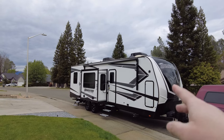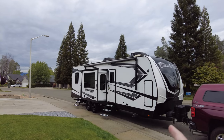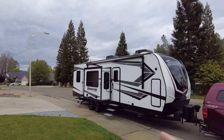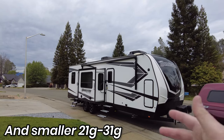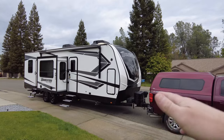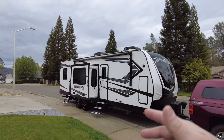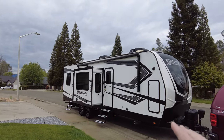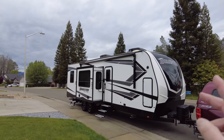This is a Grand Designs Momentum G-Class, and basically what this means is that this one actually has a garage built into it, which is pretty cool. This is a 29G model. They make several different other ones — there's a 28, a 29, a 30, and even a 31 that are all bumper pulls. So instead of having a fifth wheel that happens to have a garage, this one has its own designated garage in it. I'll run you through a couple things real quick — some of the modifications I plan on doing, and just a quick walk-around tour.